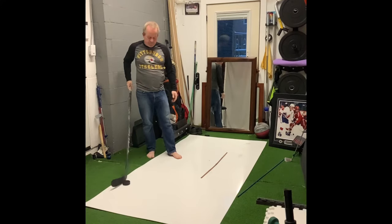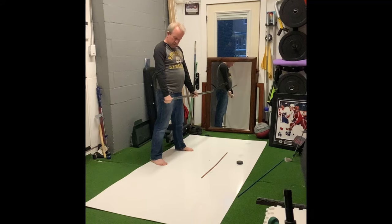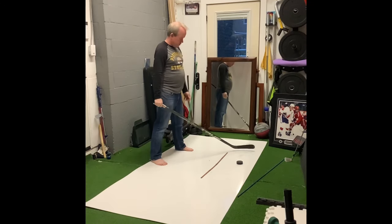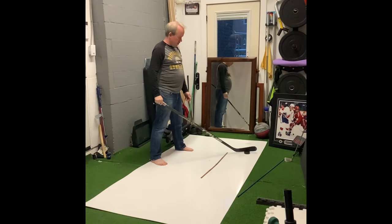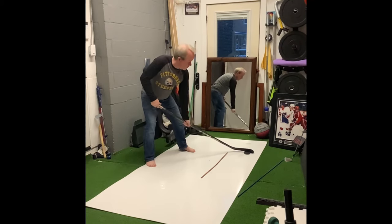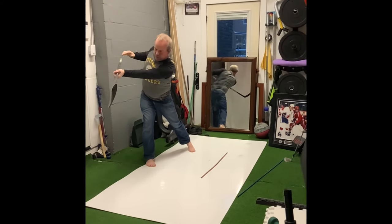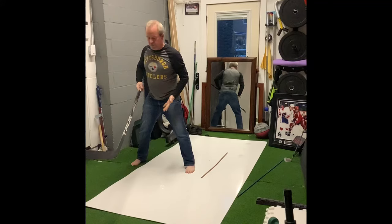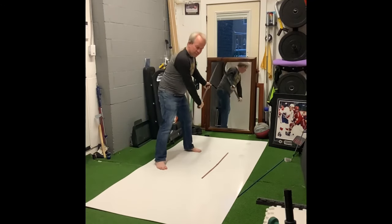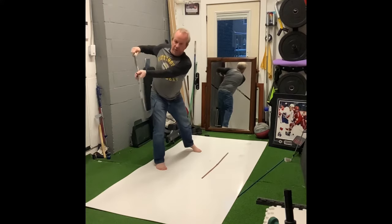Now, wrist shot. Slap shot's here, wrist shot's there — you just let your arms fall. Your weight a little bit more on the right side, you're a little bit open, pushing the toe down into the ice, and then following through. Same rotation, coming through. Slap shot would fall back here, wrist shot starts here, coming through.